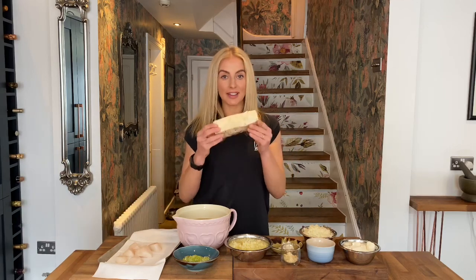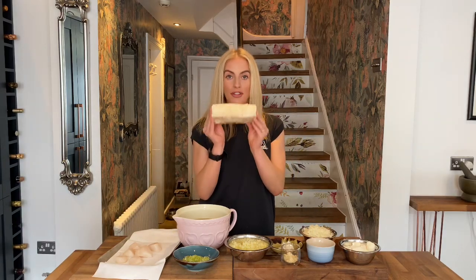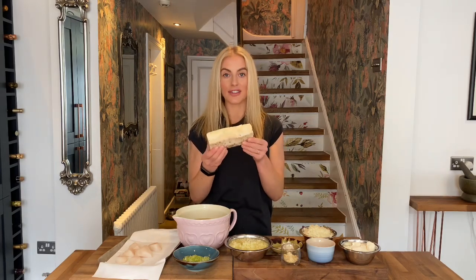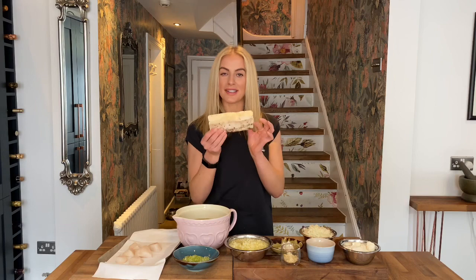This is basically just cured pork fat, and it is so rich and so indulgent and it adds the best flavour. I'm using this instead of butter today.